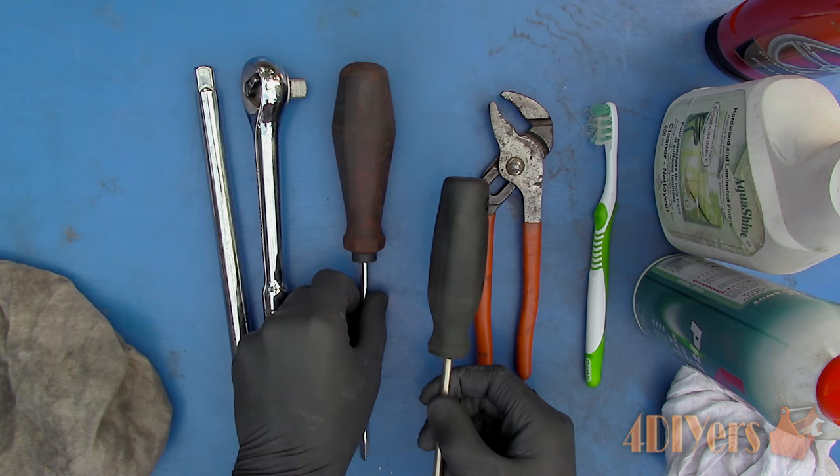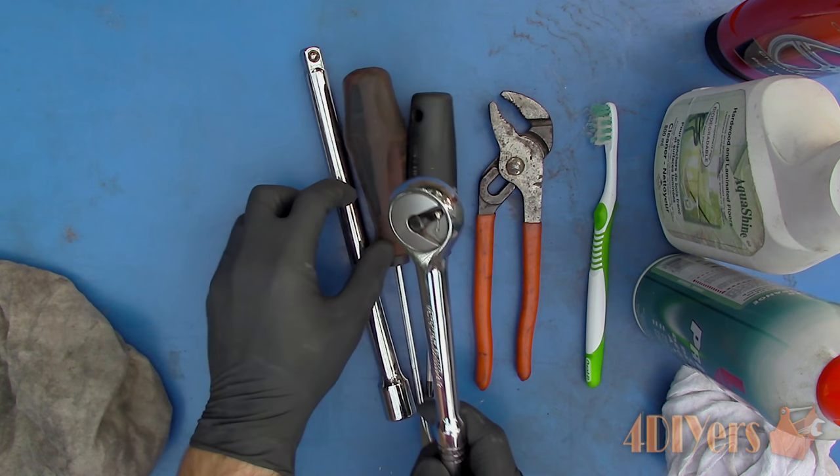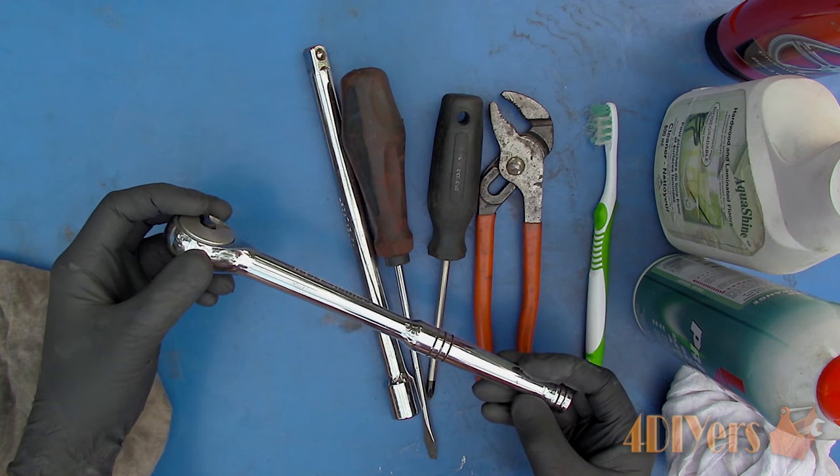If you take care of your tools, they'll take care of you. Keeping them clean will ensure they last for many years while functioning correctly, and it also looks aesthetically pleasing.